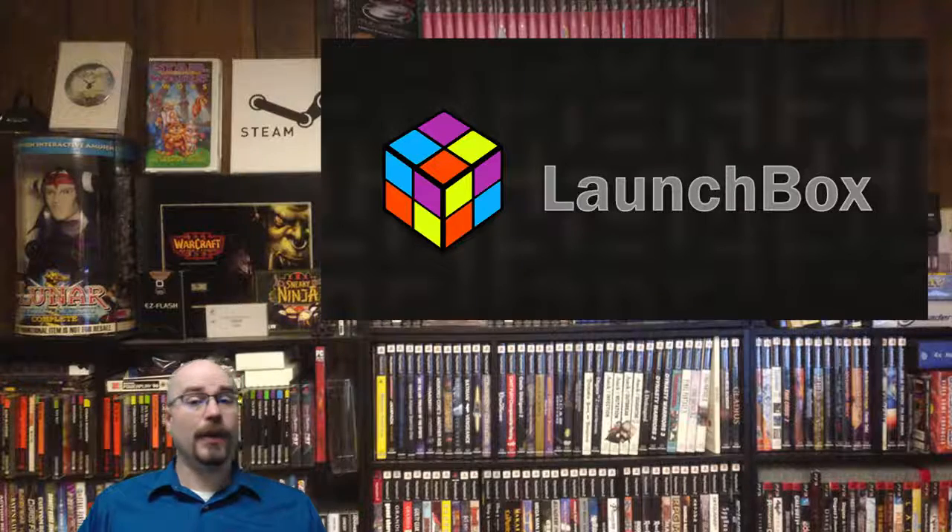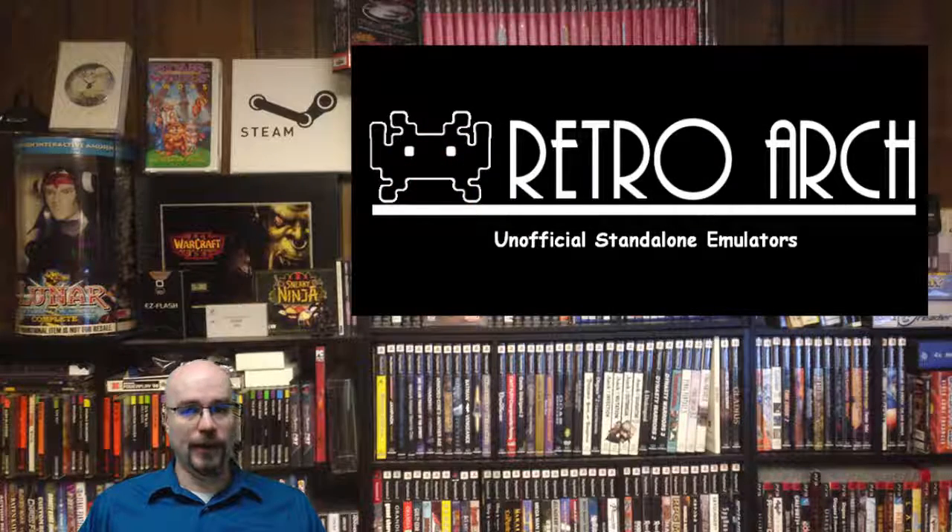On the back end — the part that actually runs the games — I use RetroArch for the most part. There are a few things I don't use RetroArch for, but for the longest time RetroArch has been my go-to for any kind of emulation. It just works really well. They keep it up to date, and they're very proud of their designs and how easy they try to make it. They also make it for multiple systems, not just for computers.